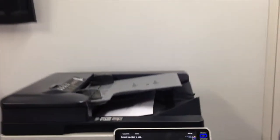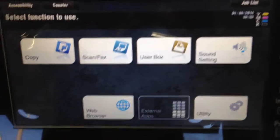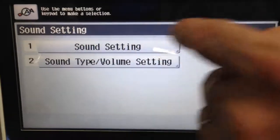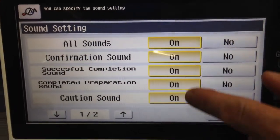So if you come a bit closer and have a look at the panel here on the new E series, we've got a button for sound setting. At the top on number one you've got the sound setting button, so we'll click on that.